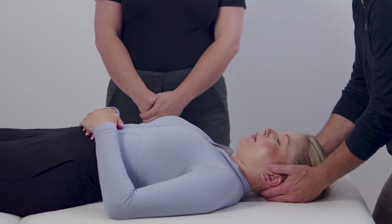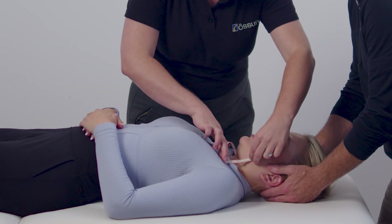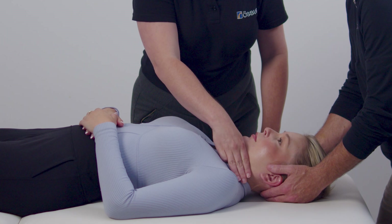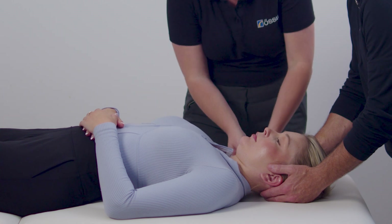Ensure that correct spinal protocol is followed while working with the patient. Measure the vertical distance from the top of the patient's shoulder to the tip of the chin. You can also estimate the height with your fingers. The measurement corresponds to the height of the device. If the patient's measurements fall between two consecutive sizes, apply the smaller size first.